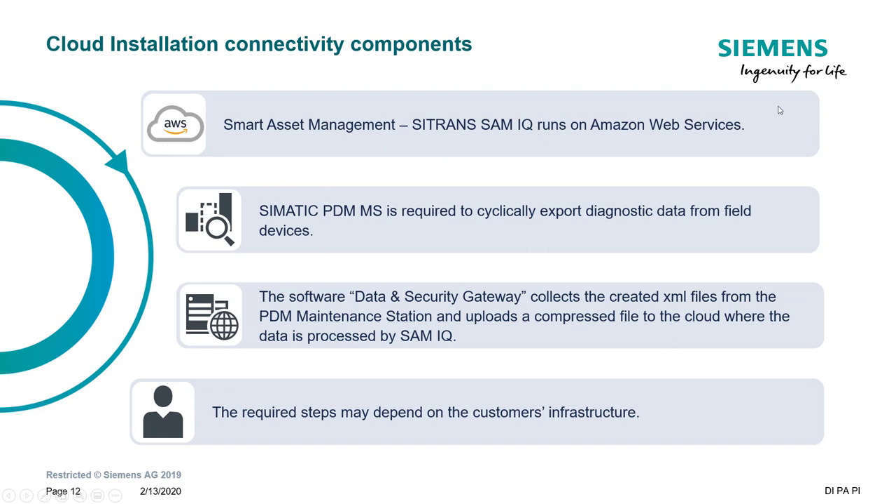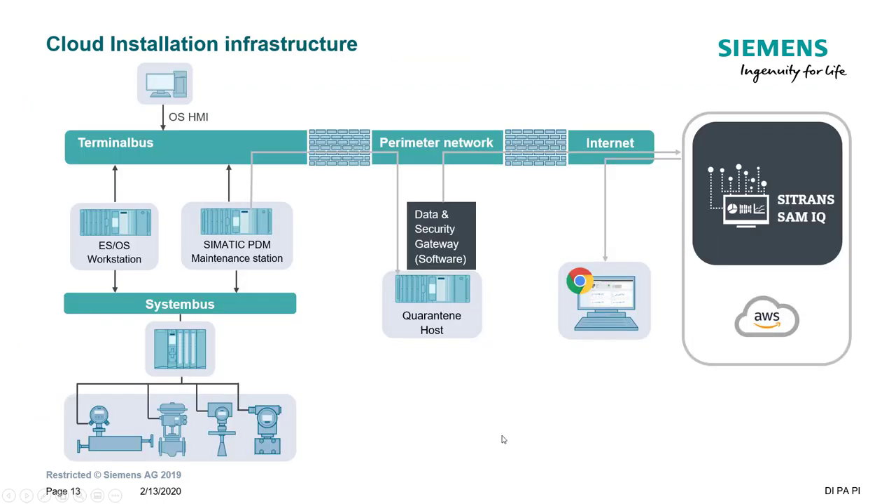What do we need? The first version of the app runs on Amazon Web Services. Then we need PDM Maintenance Station to collect the data and the Data Security Gateway, which is supplied with your SAM IQ order. Depending on your firewalls and company proxies, the setup may change slightly — Siemens services is here to help. The ideal scenario has your plant on a system bus with PDM Maintenance Station connected via PROFINET. PDM Maintenance Station has three Ethernet ports — two for PROFINET, supporting a redundant ring — and one to connect to your terminal bus, where you'll have a firewall.